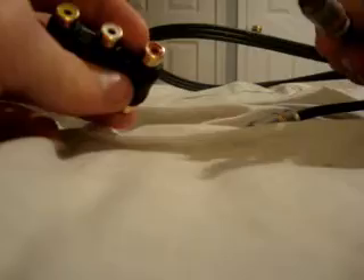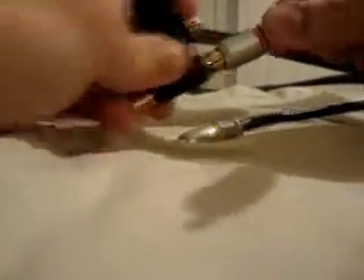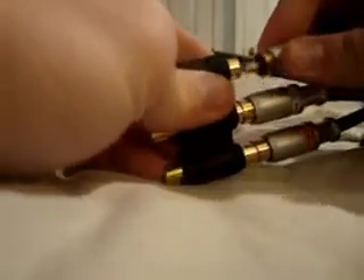Now I'm going to show you how to set it up. Step one: take this cable and plug each end into the corresponding color — red with red, white with white, and yellow with yellow. Then plug those into your TV.